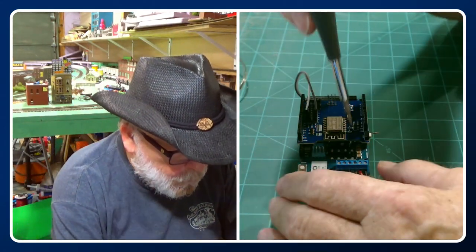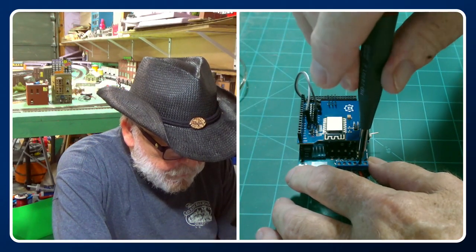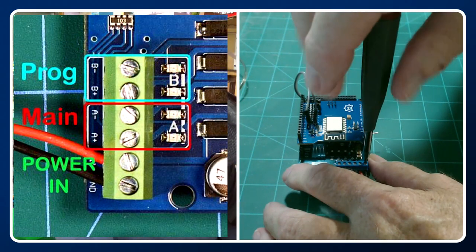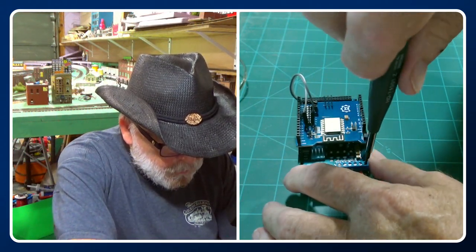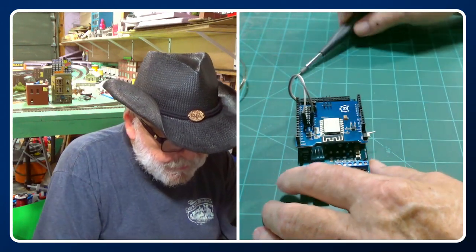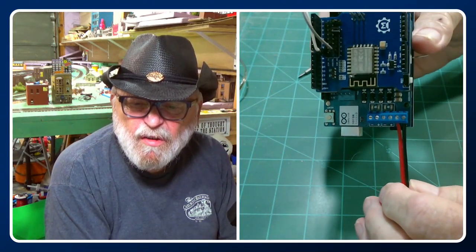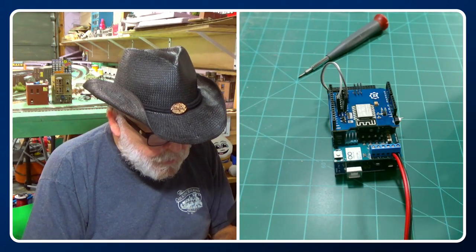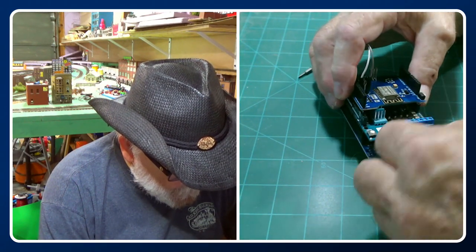We're going to install our power wires — I already tinned the wires and placed them in the terminals. The ground is toward the end, which is your black wire, and the red is your positive. It should look just like that right there. For track power, we're just going to hook up the main track; I'm not going to worry about the program track right now.